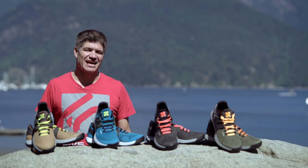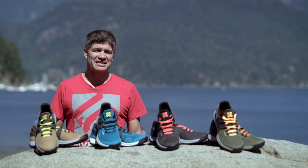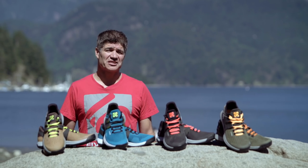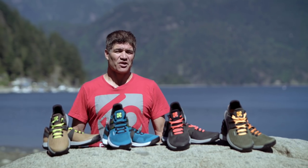Hi, I'm Brett Tippie and I'm here with 5.10 to introduce the new 5.10 AXS. 5.10 once invented the approach shoe category with the introduction of the 510e in the late 80s. Now we are proud to introduce the new AXS.